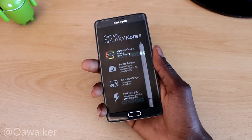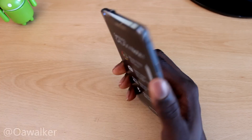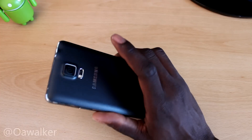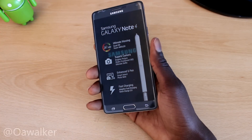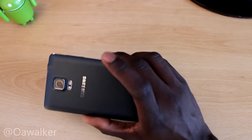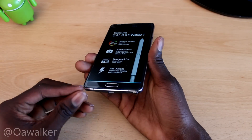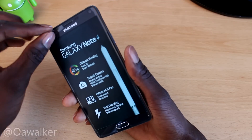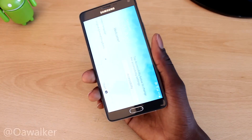There we go — first impressions: it does feel very nice in the hand. I love the design, the metal — it just feels so much more premium than the Note 3. I had the Note 3 in the past and it feels miles better. It's definitely a big upgrade in the hardware department, even though the back is still plastic — the thin plastic is still very good. We've got some plastic on the bottom here — I'll leave that to protect it. Let's take the screen protector off.